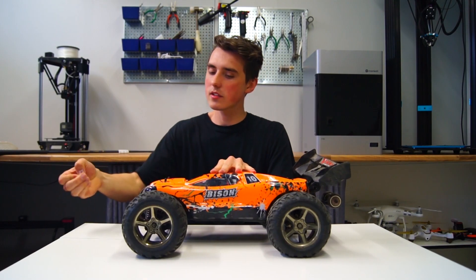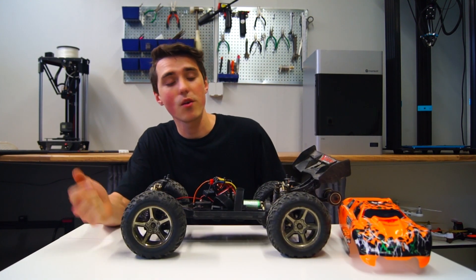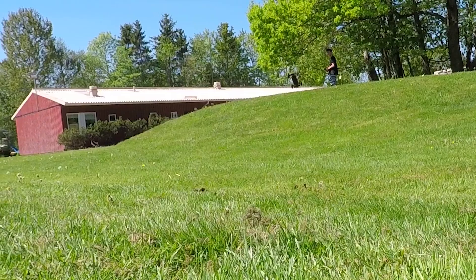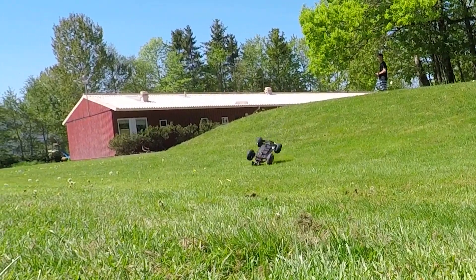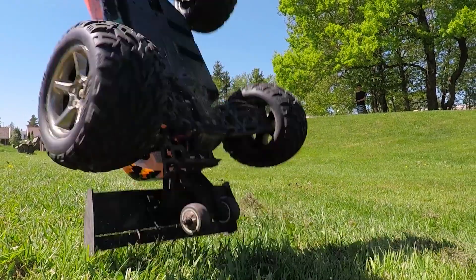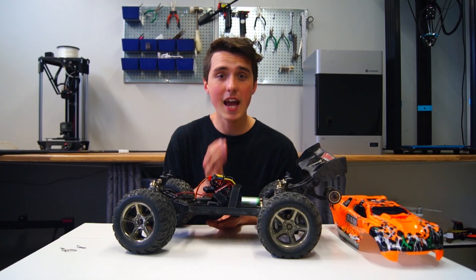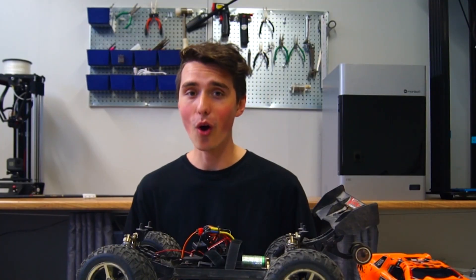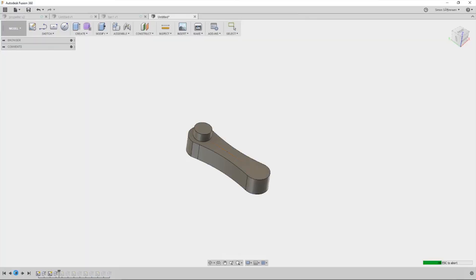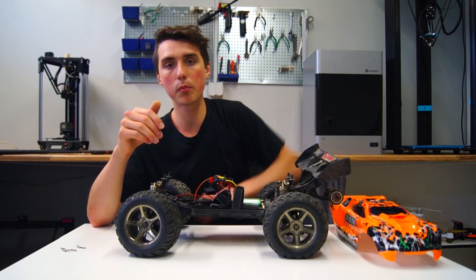RC cars have been in my life since I was a little kid and they are fun to drive. However, something eventually might break, especially if you drive like me. This time a small arm inside the steering mechanism broke — it literally shattered into multiple pieces. It was a hard crash. Once again I used my CAD software to sketch it up, to show you just how powerful CAD software can be. It's a great combination with the 3D printer.